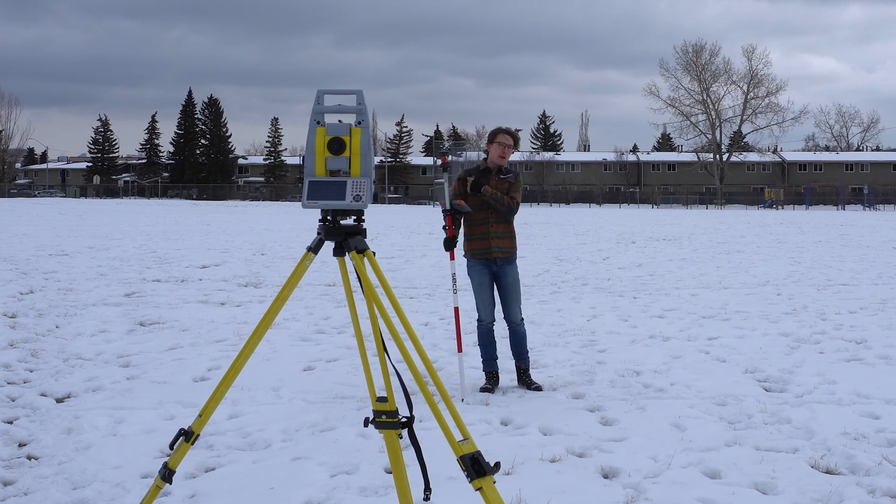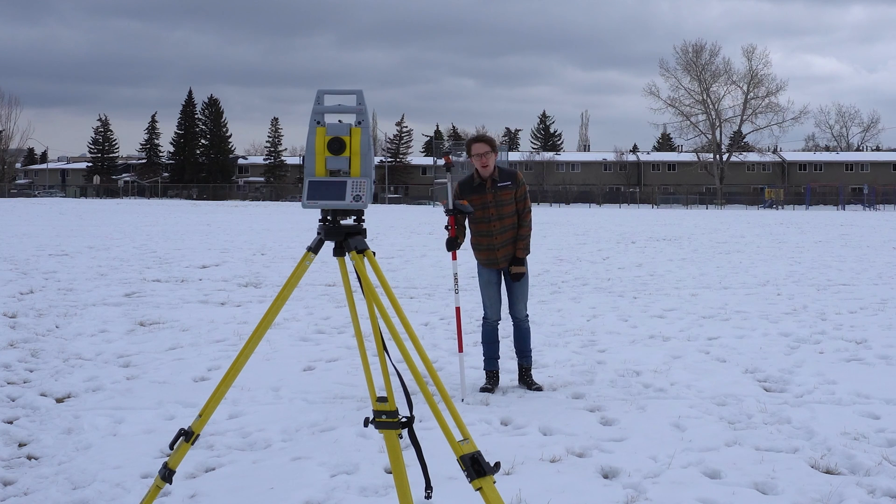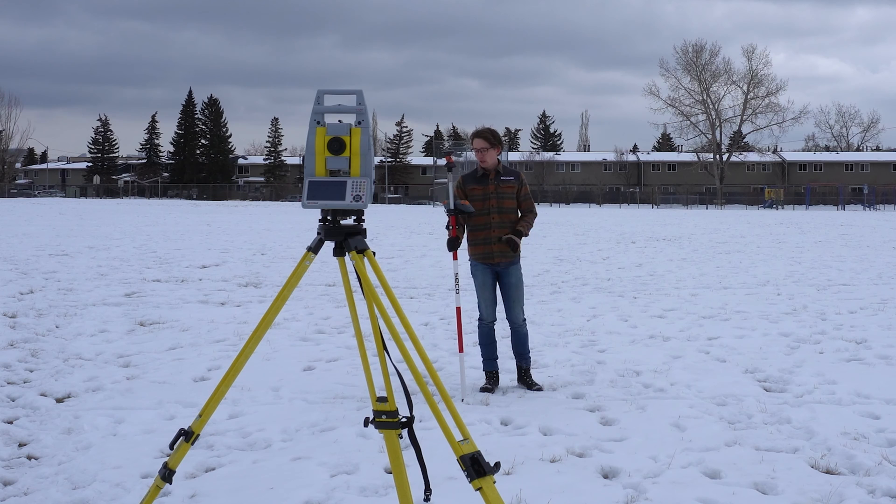I'm going to put on screen here running back and forth — you can see that it's not losing lock. It's just following the prism no matter how we go. We're going to be doing some tests on the tracking capability of the Zoom 95, so keep your eye out for those videos.